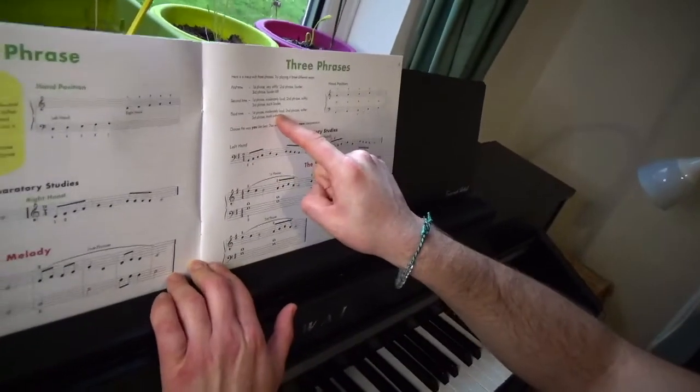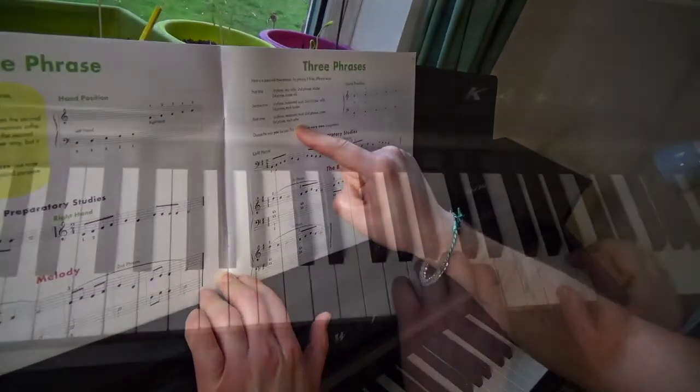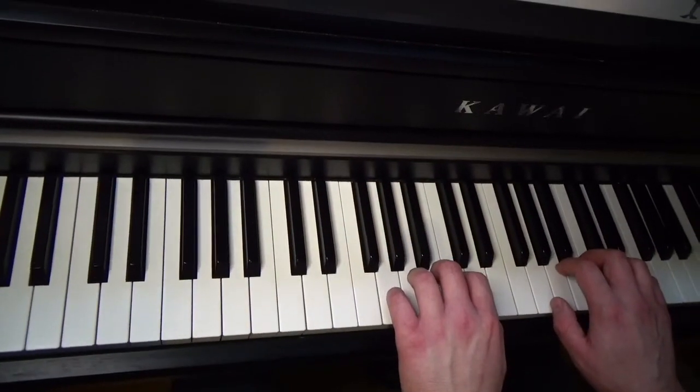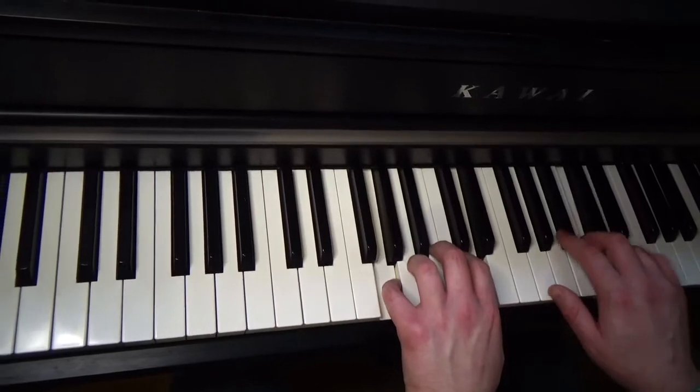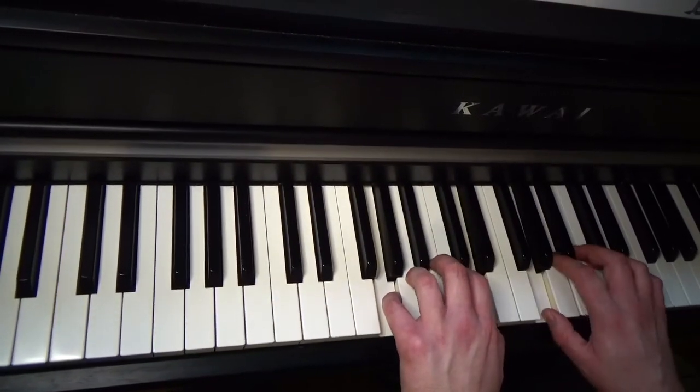First phrase, moderately loud. Second phrase, softer. And third, much softer. 1, and 2, and 3, and 4, and 1, and 2, and 3, and 4, and...